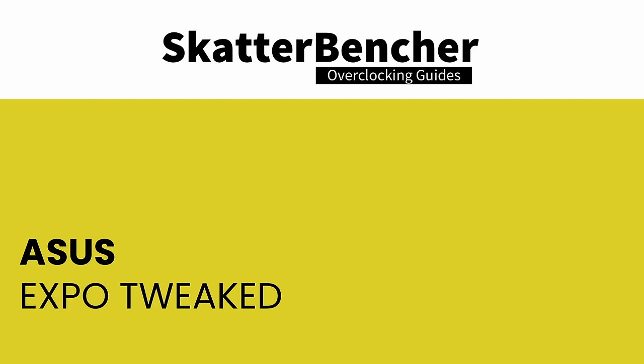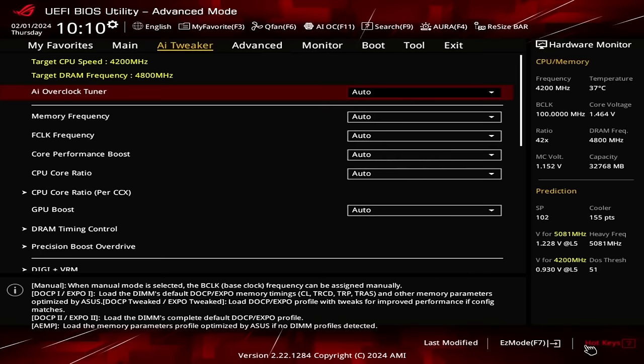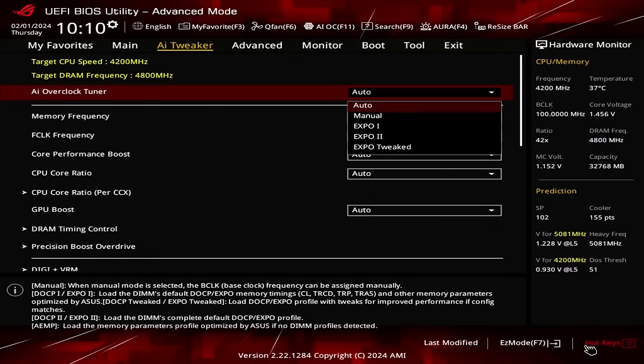Expo Tweaked is another option available in the AI Overclock Tuner. It's similar to Expo 1 or Expo 2 but applies memory timings slightly differently — it loads the complete Expo profile and then the motherboard makes further adjustments to primary and secondary timings if possible. Since memory performance significantly impacts integrated graphics performance, I decided to try Expo Tweaked and see if it works. It did, so that's the setting I went with.